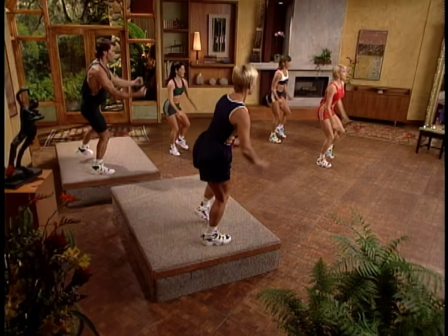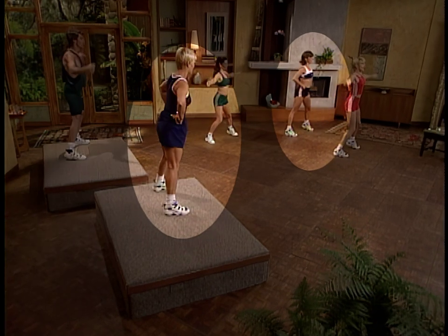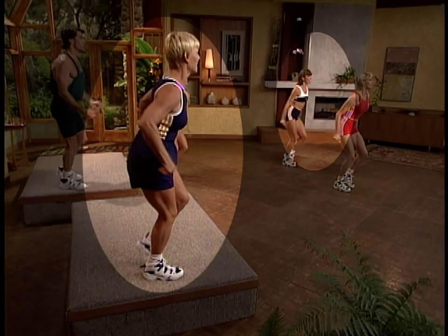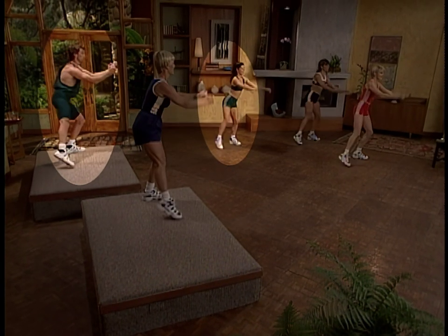Throughout the routine, we'll be demonstrating different exercise modifications. If you're just starting out or have never done an interval workout before, it's very important to build up an aerobic base by following the modifiers for at least a few weeks. Then as you get stronger, gradually increase the intensity. Follow Adina and Nancy in blue for the less intense version, and Bill and Robin in green for the more advanced version.